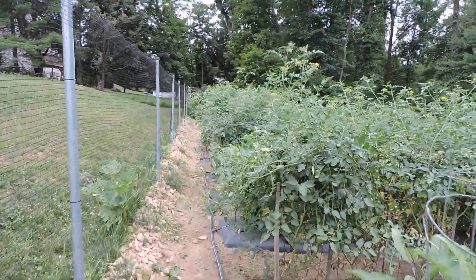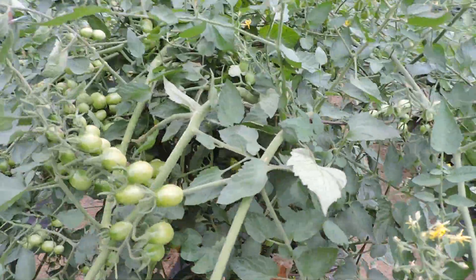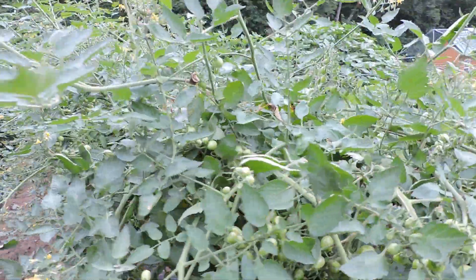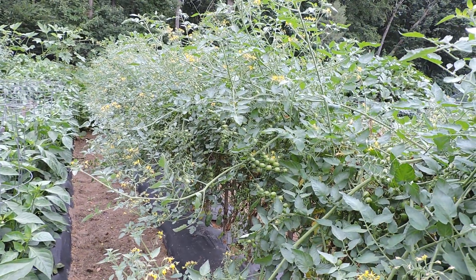Here we have red grape F1 — you can see they're just loaded with fruit in there. We've been picking off of them for a couple of weeks. Want to look down the row at the red grapes?